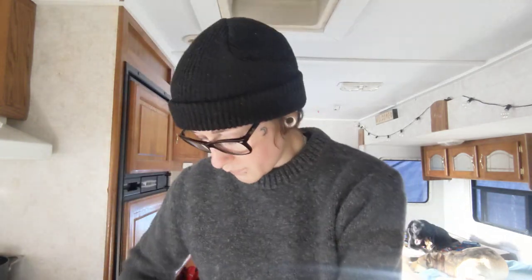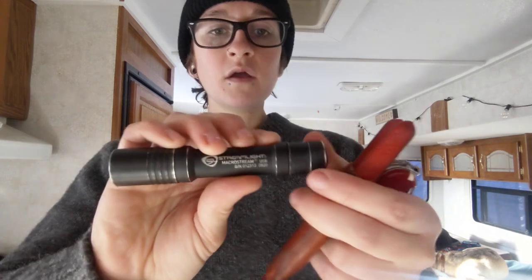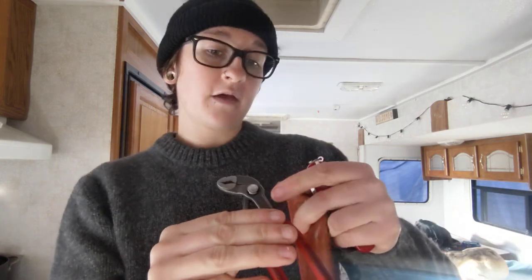Still haven't found the need to switch out these three things at all. I'm doing the Streamlight Macro Stream. In the winter here in New Hampshire, I like to carry a larger flashlight with a higher output and lumen count, just because it gets dark here at like 3:30 once you start to get into the deep winter months. So a nice flashlight is a necessity. Still doing the 5-inch pliers from Knipex.